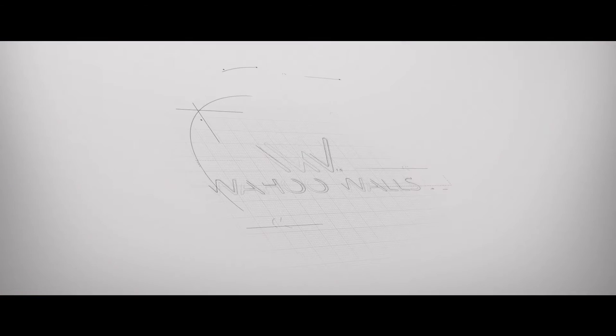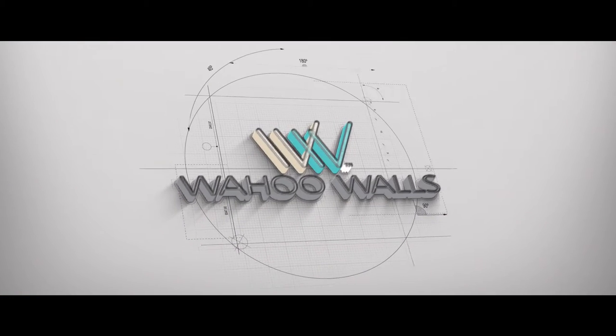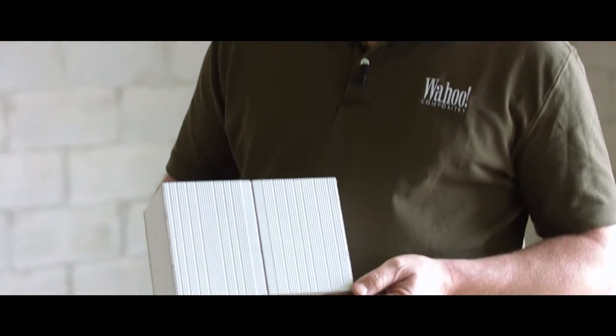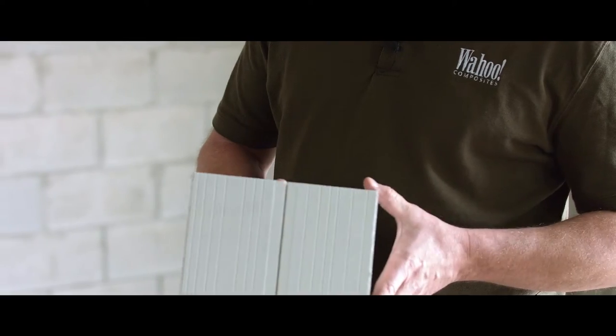Welcome to Wahoo with Dave. Today Dave is going to take you through our basement finishing solution. What I wanted to do is discuss basically what Wahoo walls are made of, how they go together, and just familiarize yourself on a small scale with the basic components.